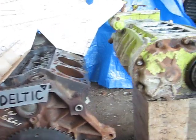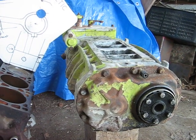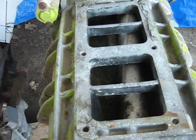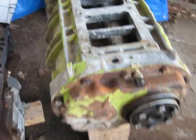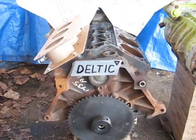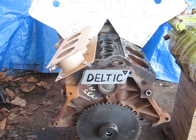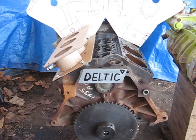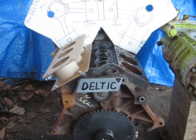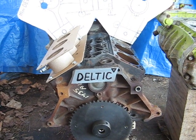You also have to have a supercharger to feed it air. I've got a V6 71 Detroit Diesel supercharger here just for example — you'd probably need something about that big. This is a 3.4-liter GM V6, so if you use three of those you're going to have 10.2 liters or 600 cubic inches. It's not going to be a small engine, and since it's a two-stroke it's in effect like a 1200 cubic inch four-stroke engine.